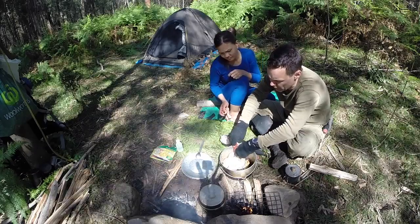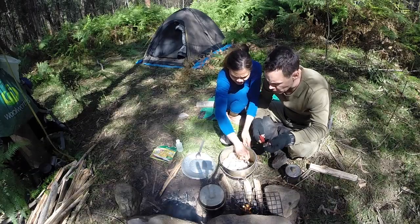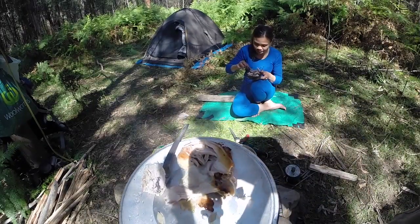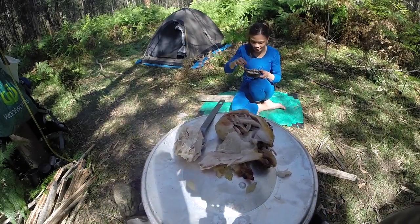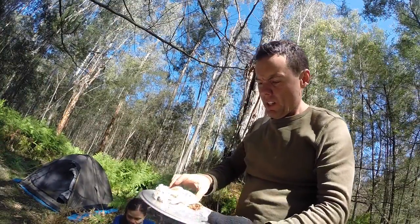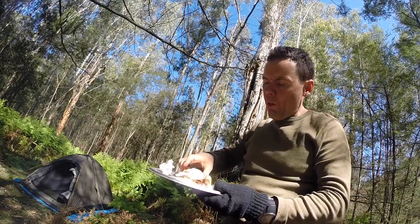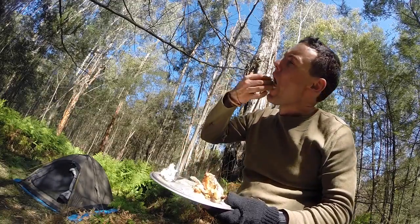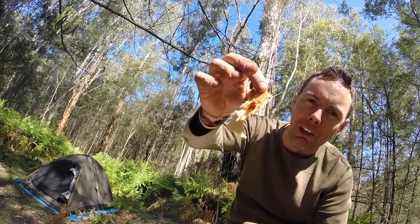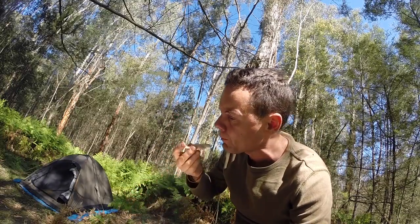Just going to taste test a bit of this chicken breast right here. Tastes good, you really like it. There it is — the roast chicken breast and also the chicken leg. Just taste test the breast once again. There's a bit of skin hanging off there. Mmm, oh yeah.